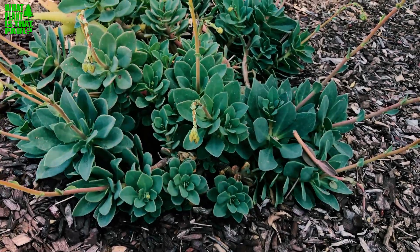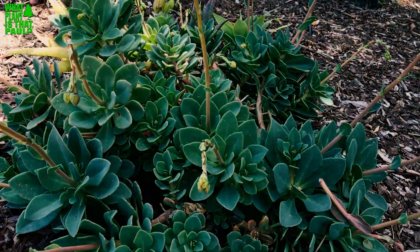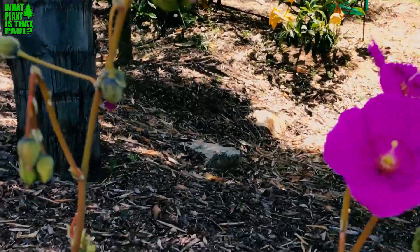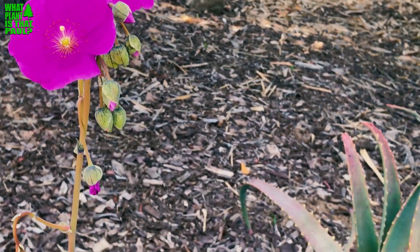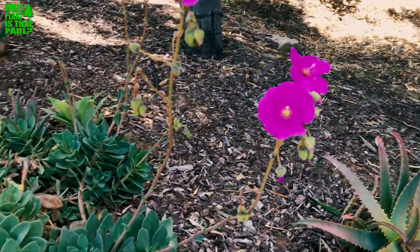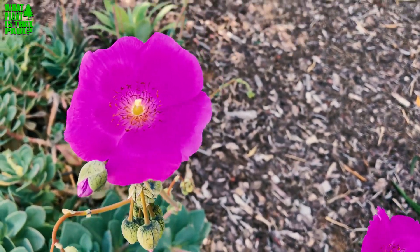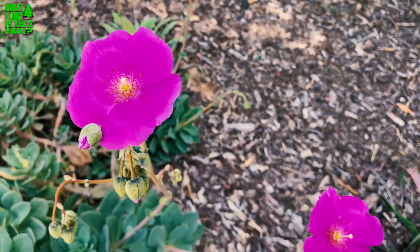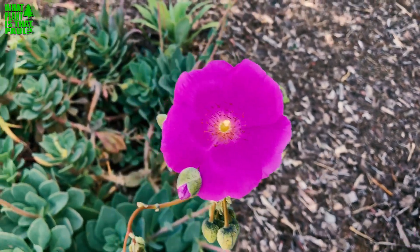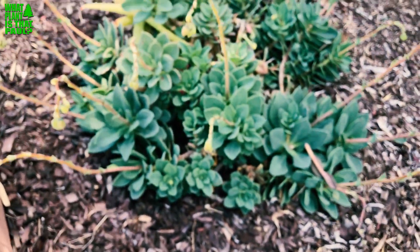I know this as rock purslane or 'Jazz Time,' but it's got all those other fancy names too. It's a beautiful succulent and the flowers start blooming around mid to end of April and they'll go until June. One thing to remind viewers — I sometimes back into this plant and the purple flowers will kind of mark the car. It will kind of grow into the driveway if you have one nearby, as you can see it just starting to creep in.